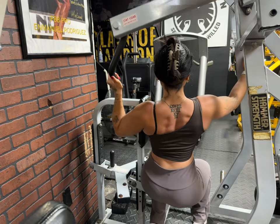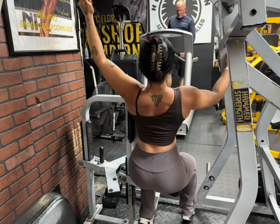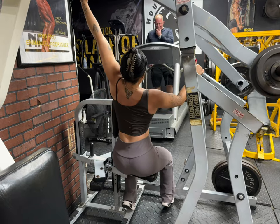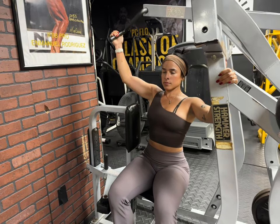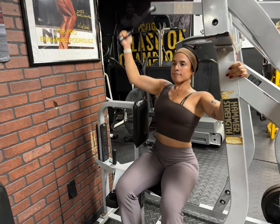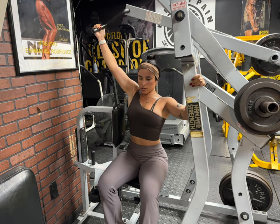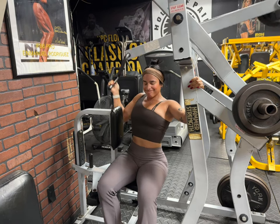Going into a single arm lateral pulldown variation. I like to do this on this particular machine — it's not meant to be used this way, but I find it's a really good way to target my lats one at a time. Keep the back nice and straight — good posture is so important for lifting. Use an underhand grip, stretch all the way up, drop the shoulder, and pull from the lat, leading with the elbow. I grab the handle that is behind me because I get better engagement that way and it helps me keep my arm in line with my torso. I can really load this machine up, so if you haven't tried this, I definitely recommend giving it a try.